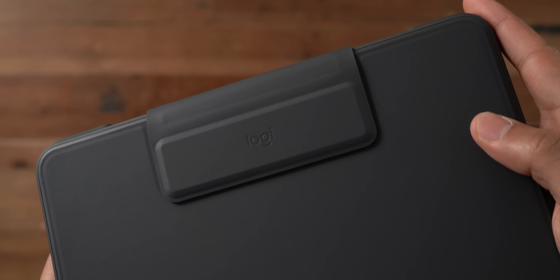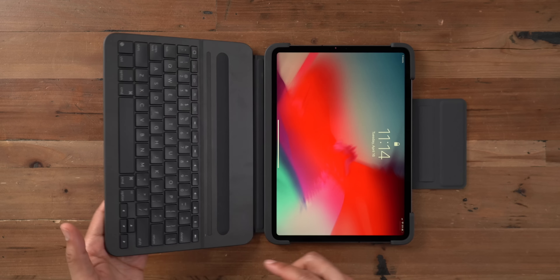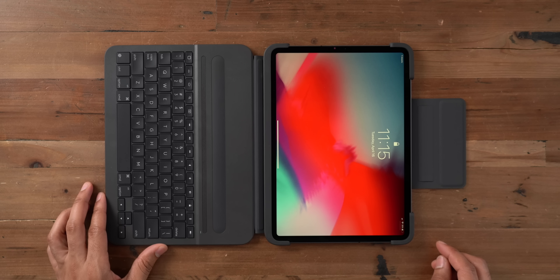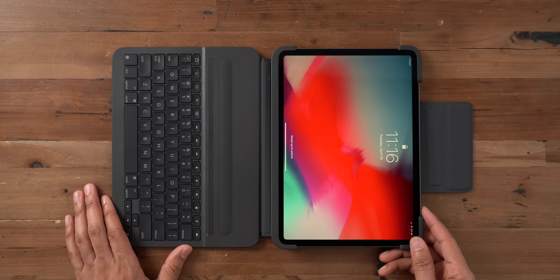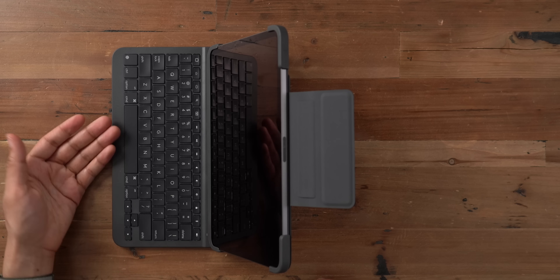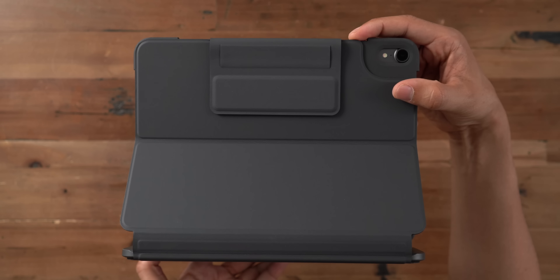So now let's take our 11-inch iPad Pro and insert it. The big difference here with this keyboard folio is that you get bumpers on the outside edge of all the corners, so it's going to protect your iPad Pro much better than Apple's Smart Keyboard Folio.